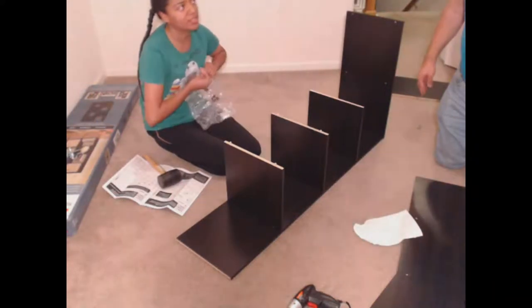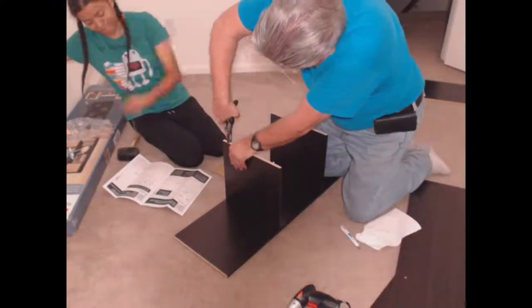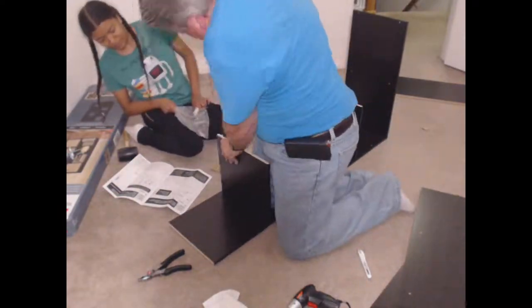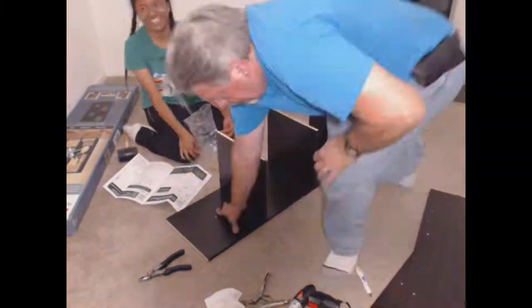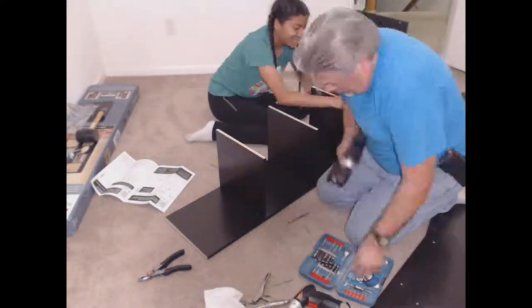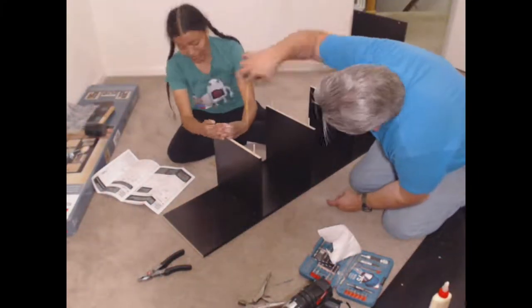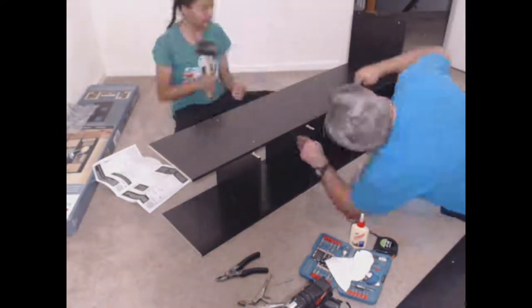I had accidentally placed the short dowels where the long dowels were supposed to go. We had already put glue in the holes, so we had to rush to get them out. The last one broke. My dad had the idea to drill a hole to get rid of the broken dowel, get a bolt with the same diameter, cut off the head, and use that as a makeshift dowel.